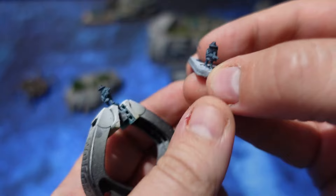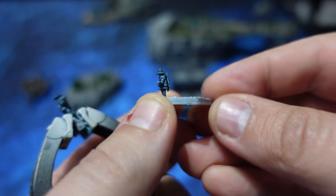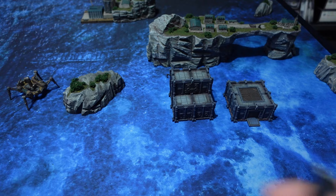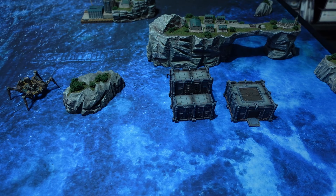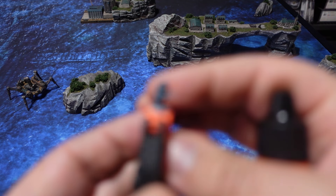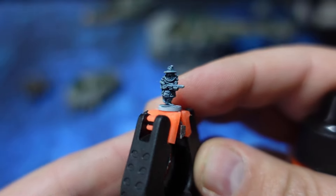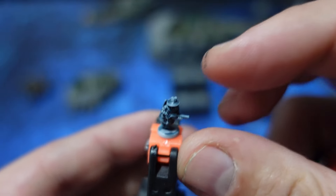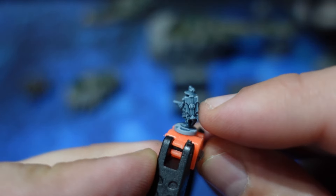At first the whole model is pretty much darkened, which gives you great definition in the shadows, but it does sort of muddy up the highlights. To fix this, I give the whole model a dry brush of Wolf Gray by Vallejo Game Color to pick out the outer details. After that you're left with a model that has some definition on the sharp edges but also retains shadows from the speed paint.